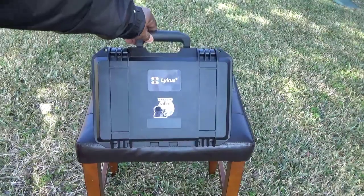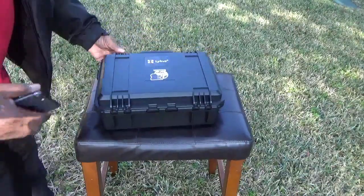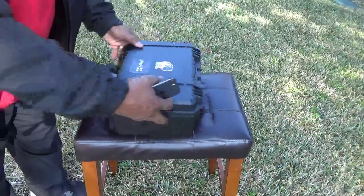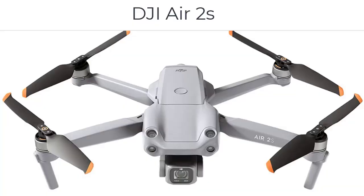If you watched my previous video you'll notice that I've only had this drone for about five days. I'm gonna show you how easy it is to take off and land this drone using your hand. This drone right here is the DJI Air 2S.